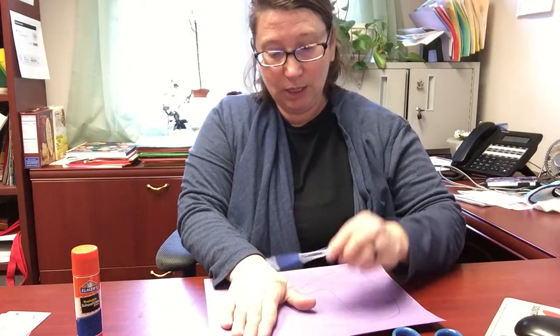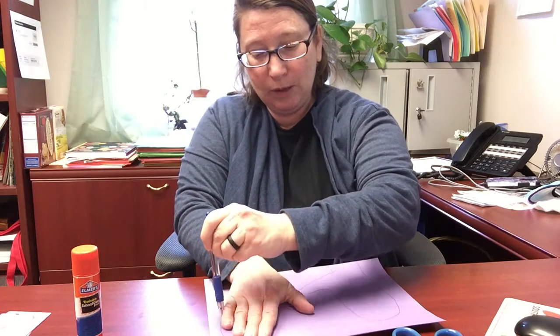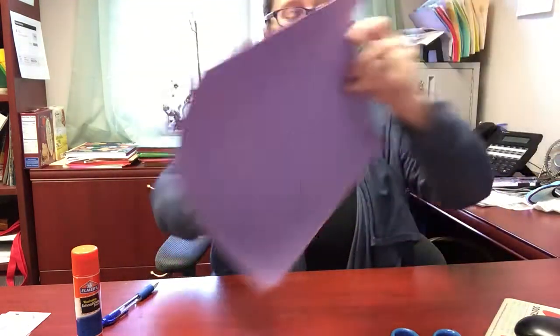Then that is going to look like a mitten. You will do the other hand just the same way, going around the edge just like that, and then you have two mittens. See, it kind of looks like mittens.